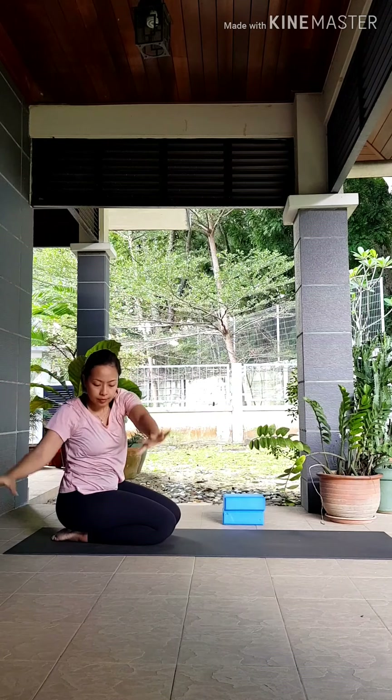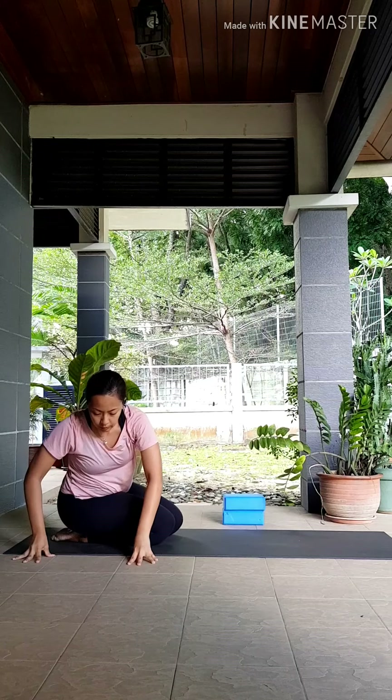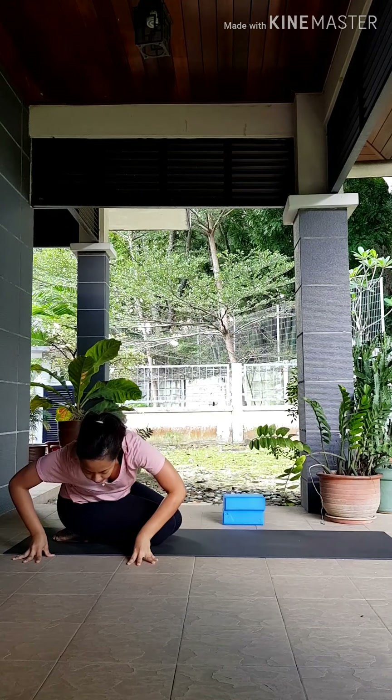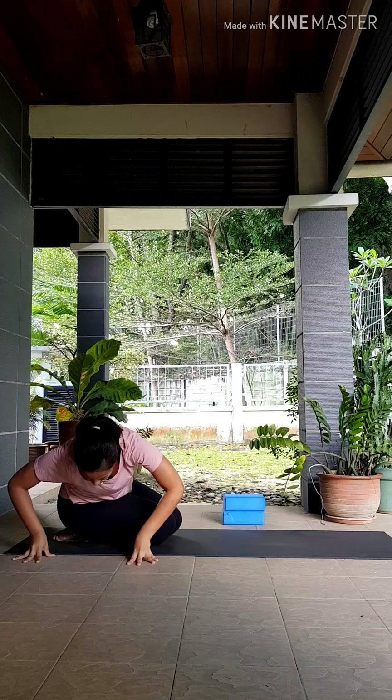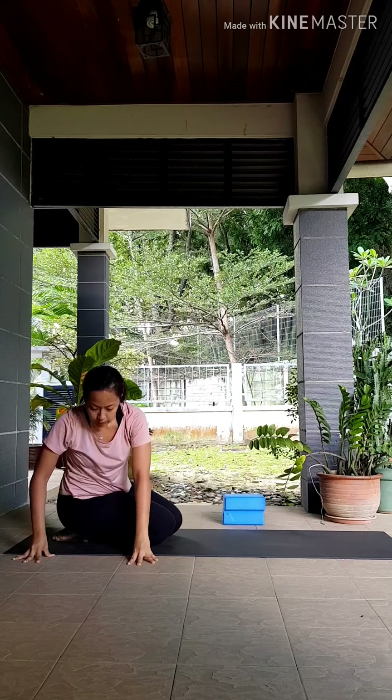Lower your hands down outside of your hips, cupping your fingers. Take an inhale here, exhale bend your elbows outwards, lowering your chest down. Just enjoy this nice stretch in the side of your body. Inhale to come back to center.